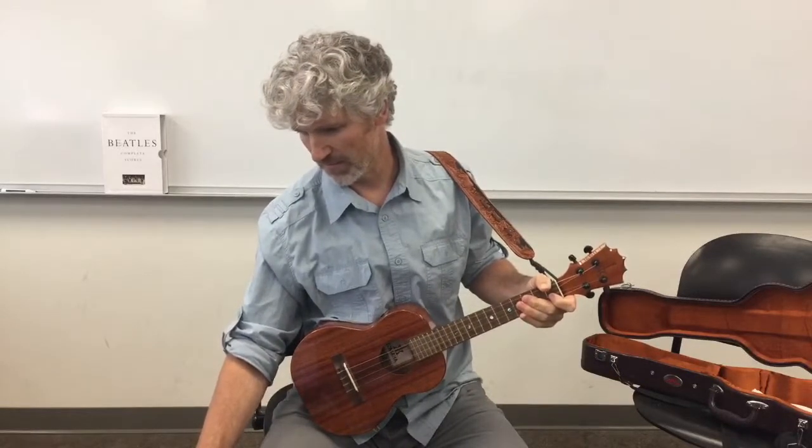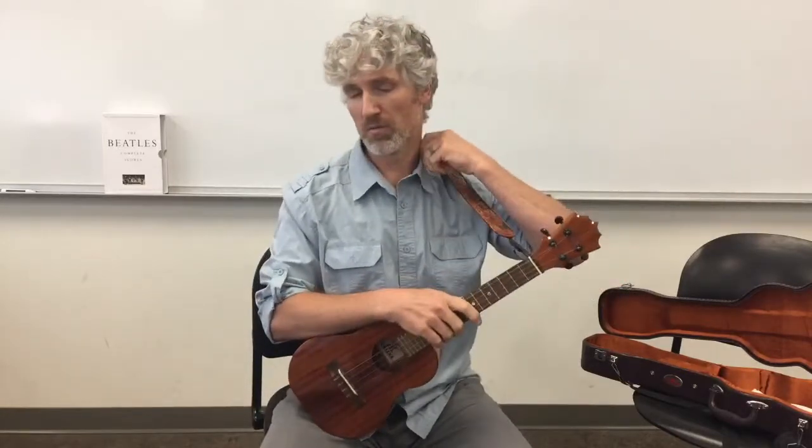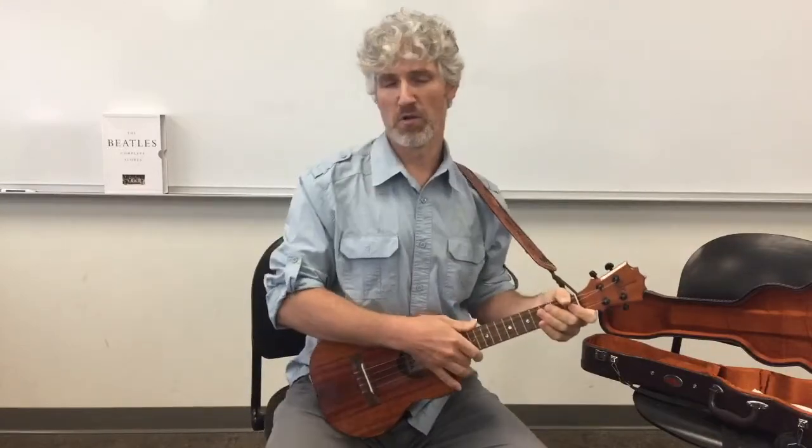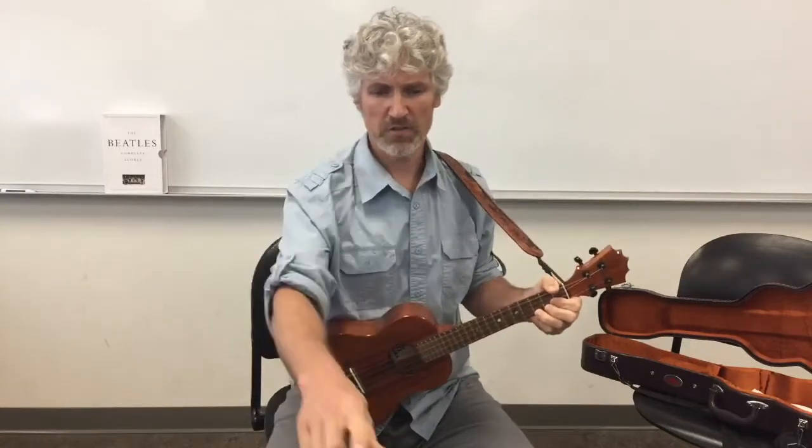I'm just going to check in and see if I'm missing any comments. Feel free to ask a question or say hi - thank you for being here. I enjoy it and I'm here to hopefully teach you some tips. This lesson of course is on music reading.